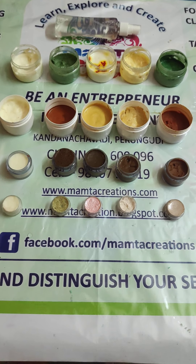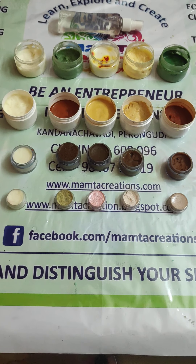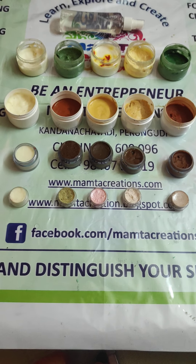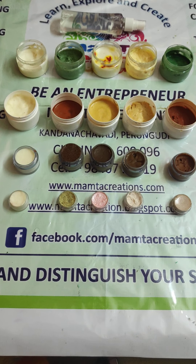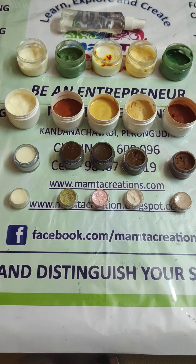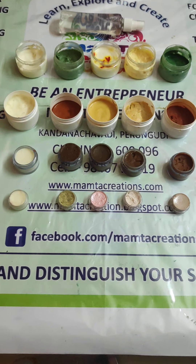Hi everyone, welcome to Mamata Creations — this is Simply Natural Mamata Creations, bath and beauty essentials. Today we are going to introduce our total facial kit production and online sessions to all of you here.